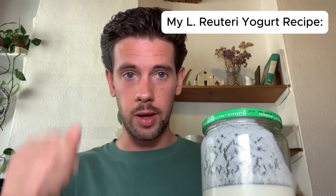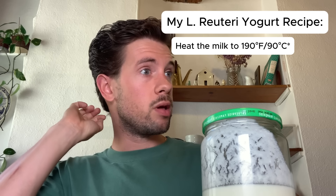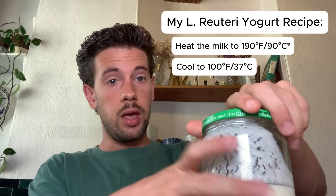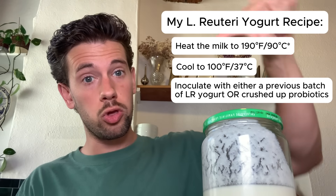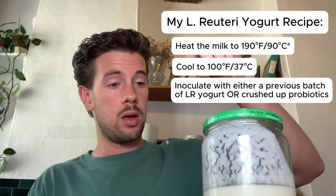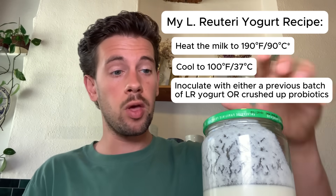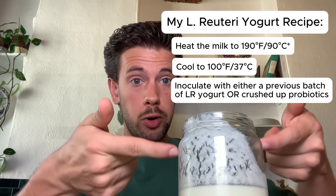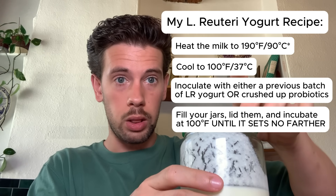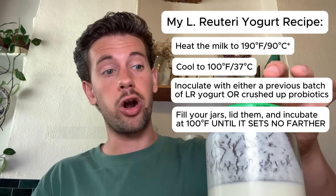Here is my L. reuteri yogurt recipe. Heat your milk to 180 or 190 degrees Fahrenheit, or 82 to 90 degrees Celsius. Cool it down to incubation temperature — 100 degrees Fahrenheit or 37 degrees Celsius. Inoculate with your previous batch of L. reuteri yogurt or crush up your probiotics and add them to the cooled milk. Stir thoroughly to distribute the microbes. Fill your jars to the top and put a lid on — tight or slightly loose, both are fine.